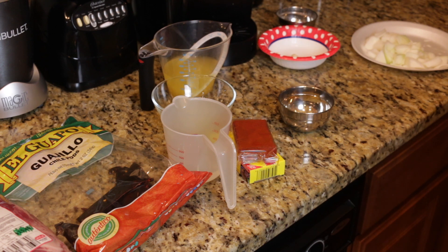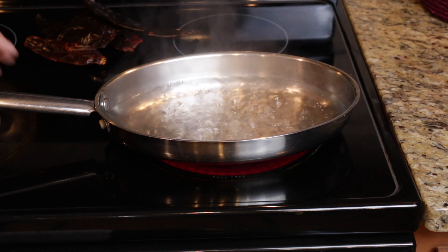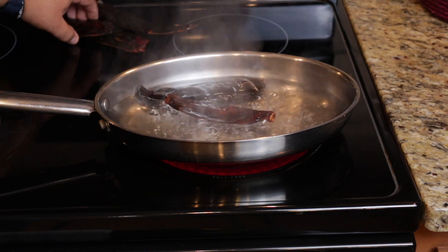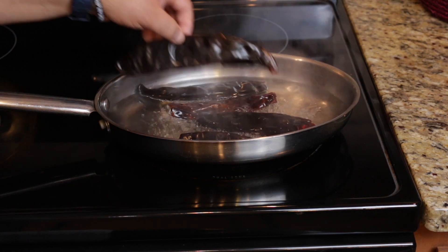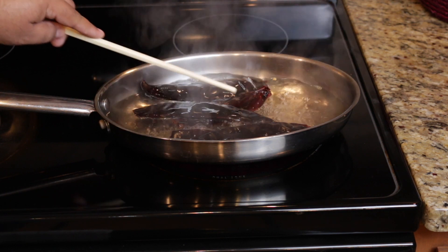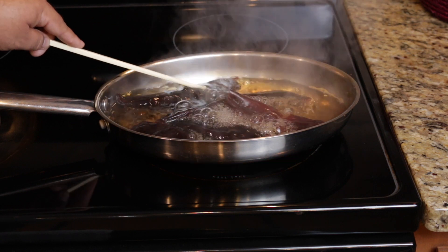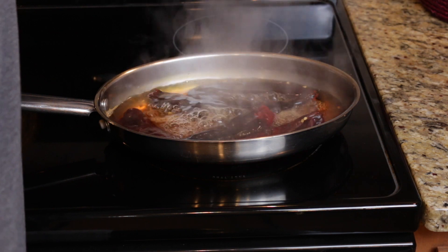Now on to hydrating our guajillo chili pods. Once you've brought your water to a boil in a saucepan, put your five guajillo chilis right in for about a minute. You want these to rehydrate and get soft. I'm dunking them in — I can already smell them as they start rehydrating. I'm going to turn this off now.